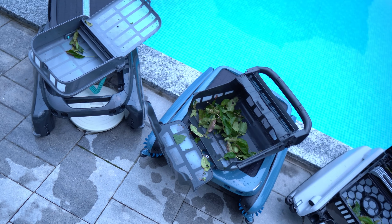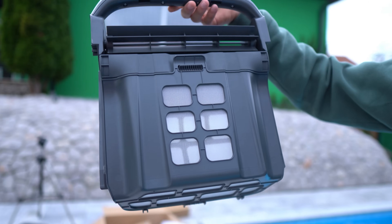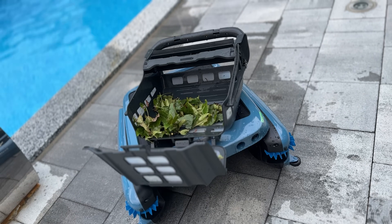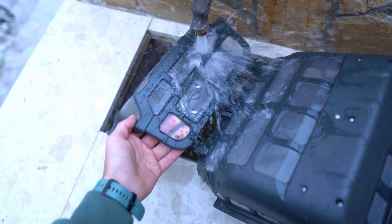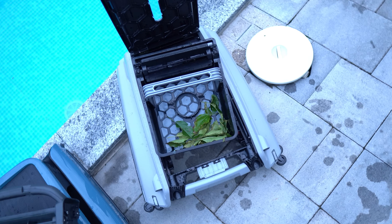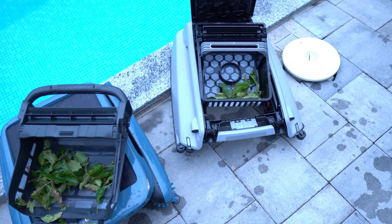When comparing dustbin capacities, the IceGym Ultra stands out with a large 9-liter bin, so it holds more debris before needing to be emptied. Its fully opening basket and one-click release make maintenance easy and mess-free. In contrast, the Beta SE Plus and the Airburr Surfer S1 have smaller 5-liter bins, which means more frequent emptying and less convenient designs.